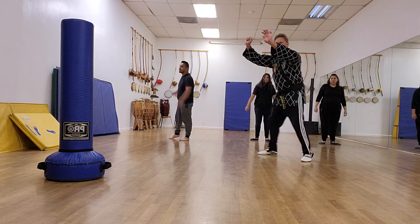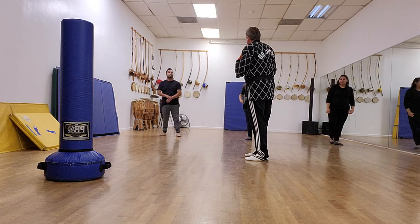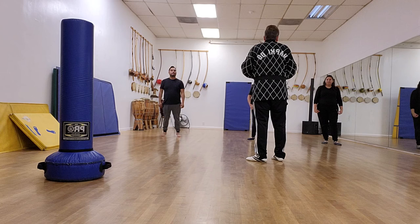In martial arts you have an expression: better to know and not need, than to need and not know. You should have it and not use it, rather than need it and not have it. You get peace of mind. As a parent you have peace of mind knowing they can look out for themselves. There are so many other benefits — it'll help you in sports, do better in school, concentrate better, and help you in every aspect of life.